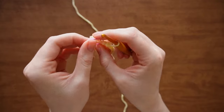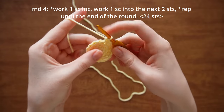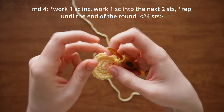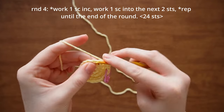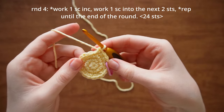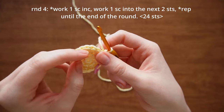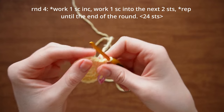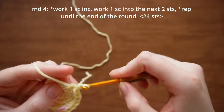For round four, work an increase into the first stitch, then one single crochet into the next two stitches. Repeat that sequence: increase into the next, then one single crochet into the next two stitches. Your last stitch should just be a single crochet.